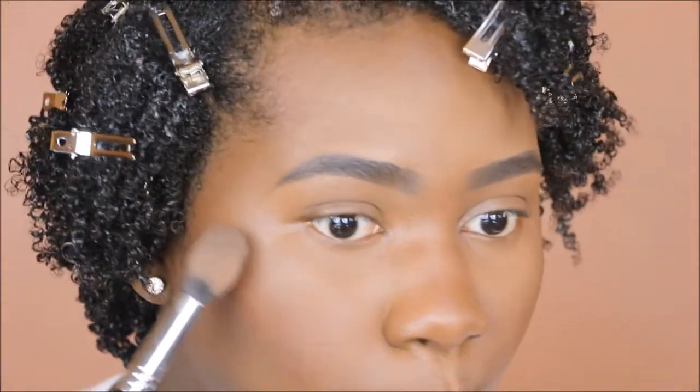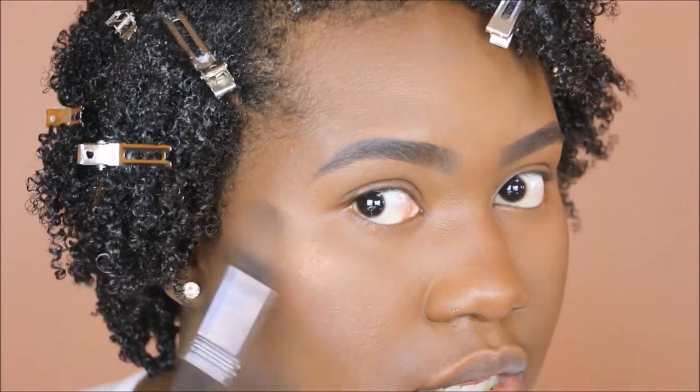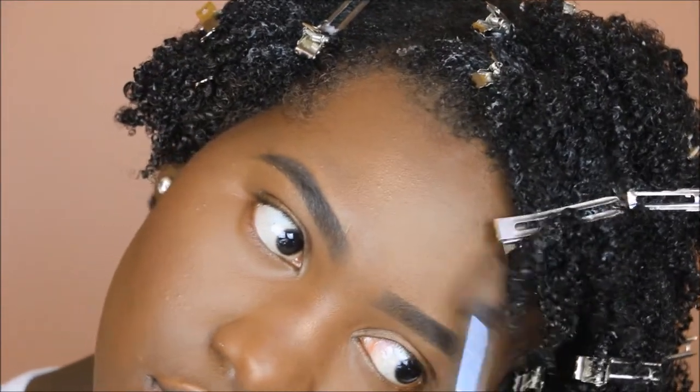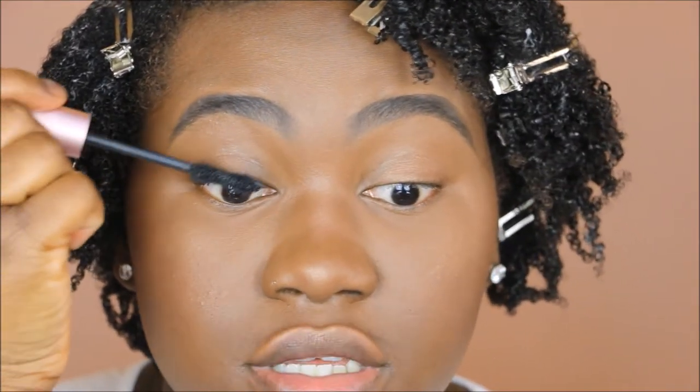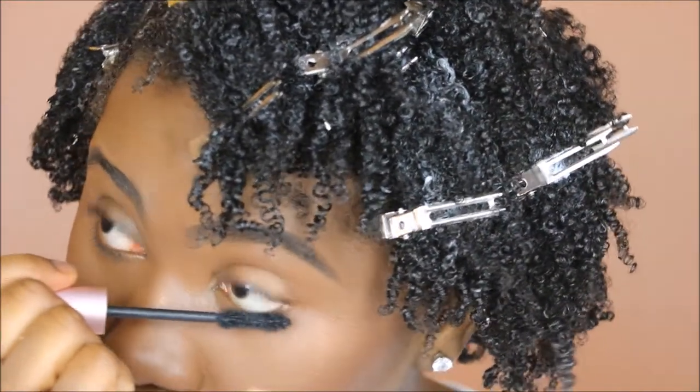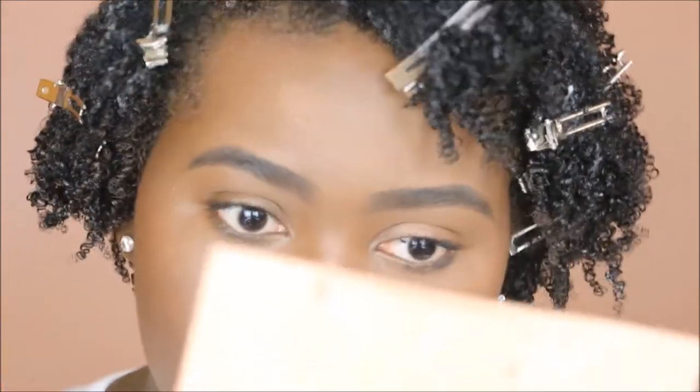I'm going to be using the KKW Beauty highlighters really quickly just to add a nice glow to the skin — a little bit on my lids as well. I'm going to sweep this everywhere, on my forehead and a bit in this area too. Next, we're going to jump straight into mascara — there's no wasting time here. I'm going to take my mascara wand, wiggle it on my lashes. To create a nice smoky effect, I'm just going to wiggle and let this touch my skin a little bit, so I have a little bit of a smoky effect going on on my bottom lash line.